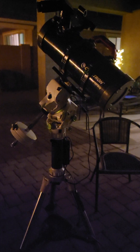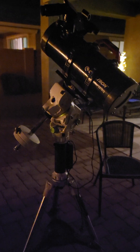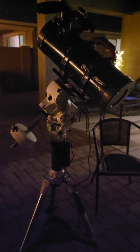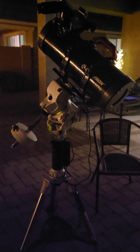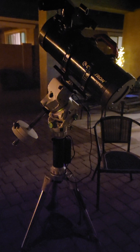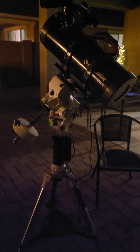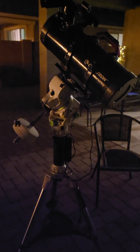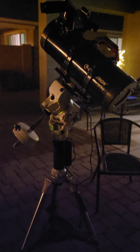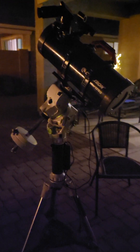I appreciate everybody helping me out with views on the channel. Give me a like, and if you want to leave comments, we will do what we can to answer any questions or respond. Tonight is a clear night — I hope everybody out there is having a clear night and able to image the objects that they're looking for.